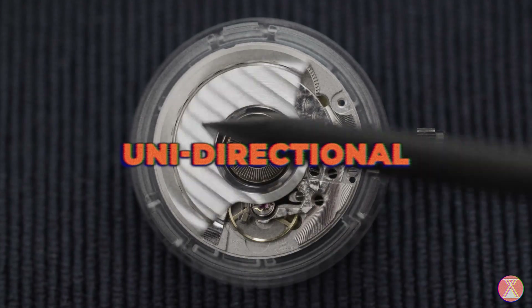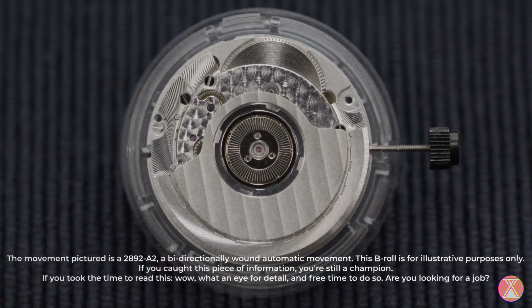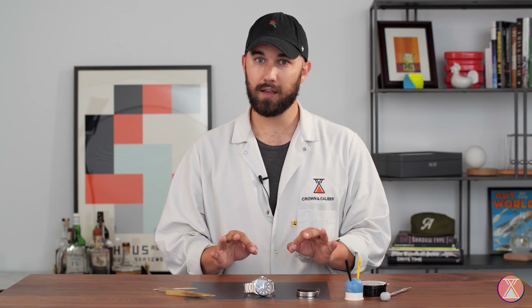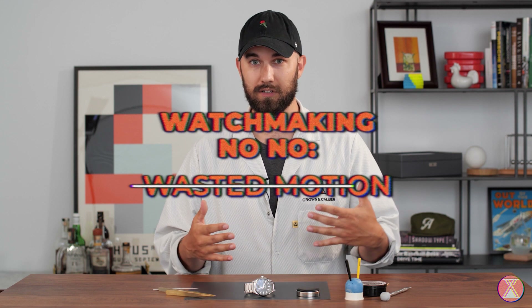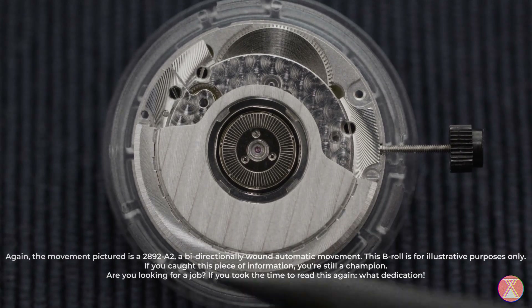The uni-directional is the first one we'll talk about — it winds in one direction. The benefit of that is it's much simpler than a bi-directional winding automatic; you have fewer parts so it's going to be thinner. The mainspring on a uni-directional automatic is almost always at full wind, so it's not completely necessary to even wind in both directions. That said, half the motion of a uni-directionally winding automatic is wasted when it spins in the direction it doesn't wind — it just slips free and spins around, kind of like a bicycle: when you stop pedaling, it keeps spinning and you just coast.